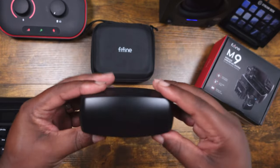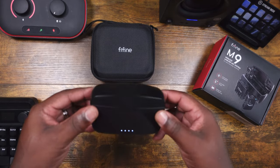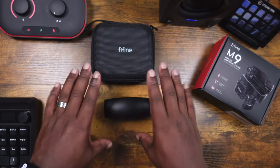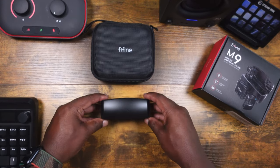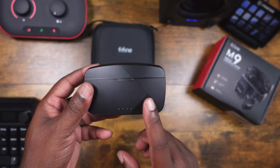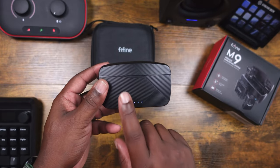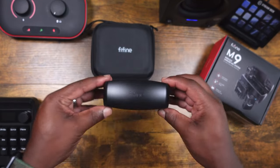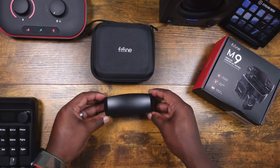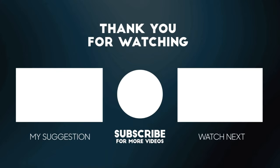Anyway, hopefully this video was helpful in some way. I do like the M9 and I'm going to keep it and start using it going forward. Every other wireless system I have I'm going to put to the side and this will be the only one I use for the next couple of months. I'm going to go right now, after this video, and start dialing in my settings to get a preset for it. All right, so with that, hopefully you guys enjoyed this video — it's been the M9, FiveFine, I'm out of here. Peace.